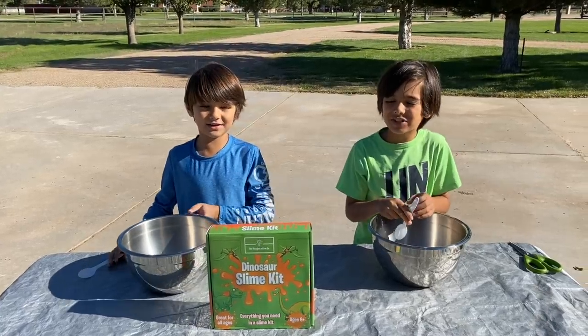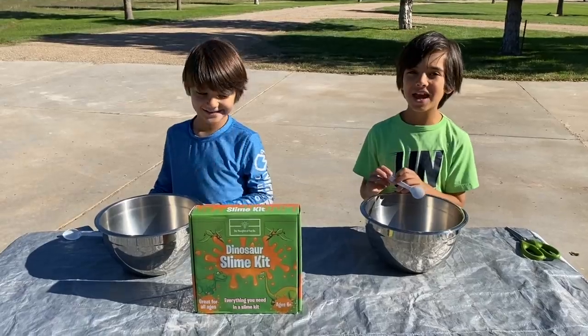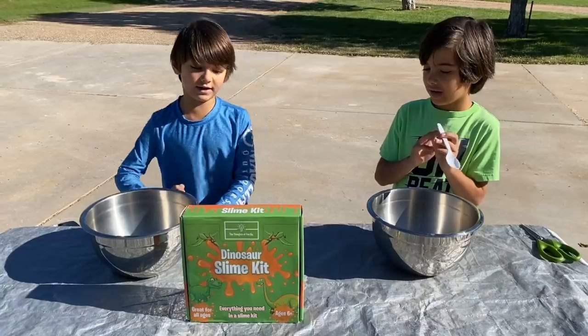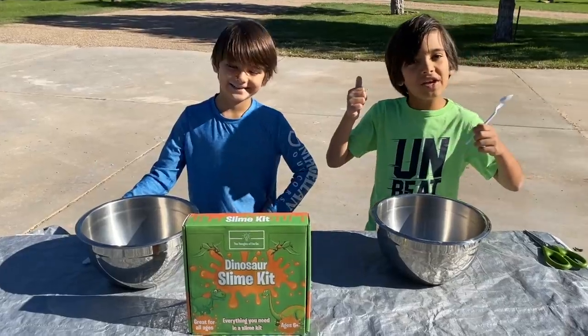Hey guys, it's Cameron and Jack, and today we have some dinosaur slime! It's for ages 6 plus. It's gonna be really fun! And what's included — it has 12 slime colors and containers. Let's get started!